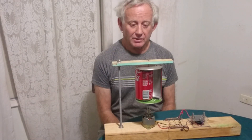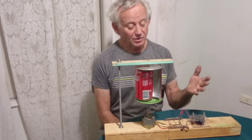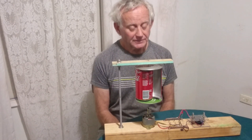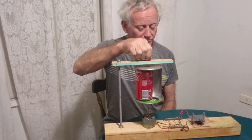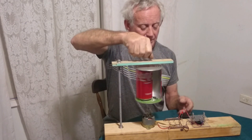Hi, I'm Gary Slade. I live in Australia and this is one of my entries in the Robert Murray-Smith light up LED video. It's just a simple Coca-Cola can wind generator that lights up an LED.